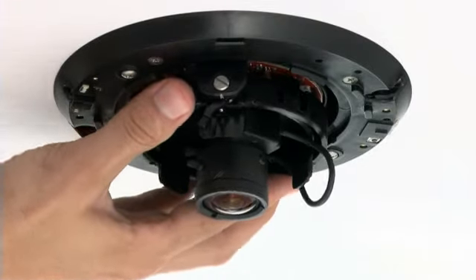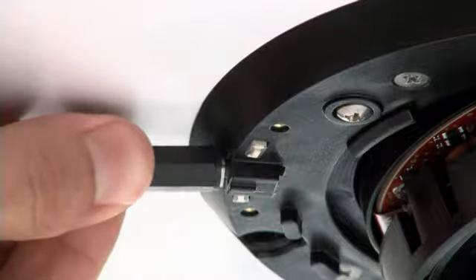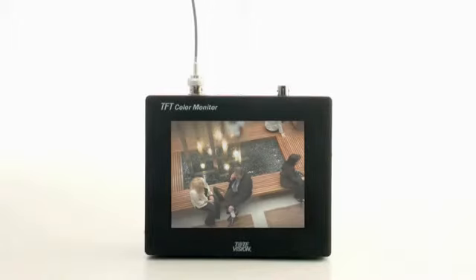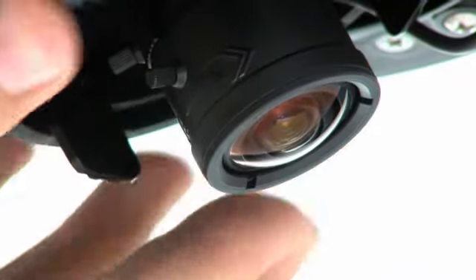The next step is to position the camera. Point it in the direction you want, or connect a small monitor to the service video jack and view live video. This allows you to select the field of view and then adjust the three-axis gimbal to find the scene you're looking for.